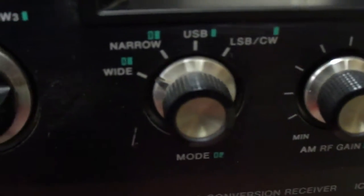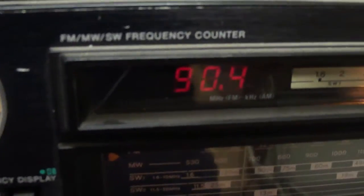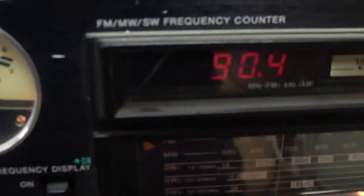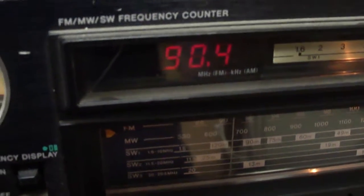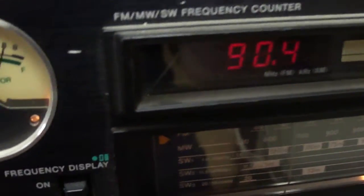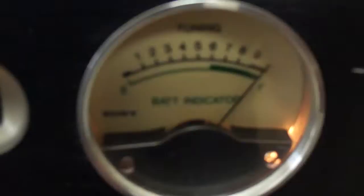It has controls for RF gain and bandwidth. I think the bandwidth is only functional on AM and shortwave. It's got a digital frequency display which is really pretty accurate — it's an analog tuner but with a digital display. I've seen cheaper radios like Sears stereo receivers with this kind of display, but this one really seems to be exact as far as when you're tuned to an actual station — that's when you get the best signal strength.